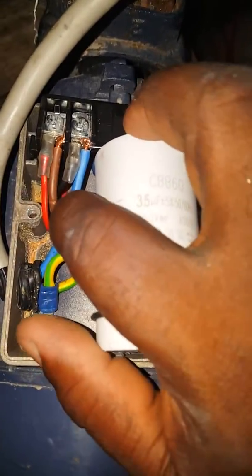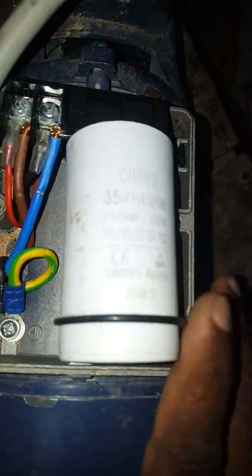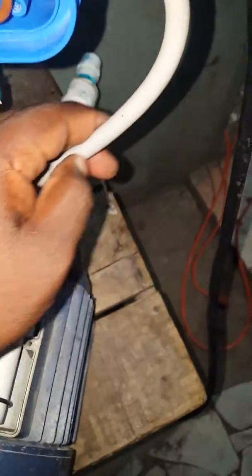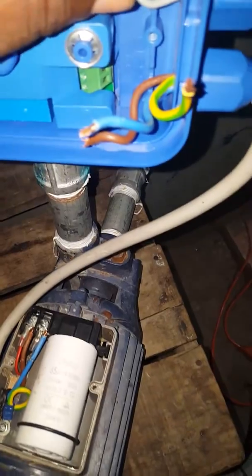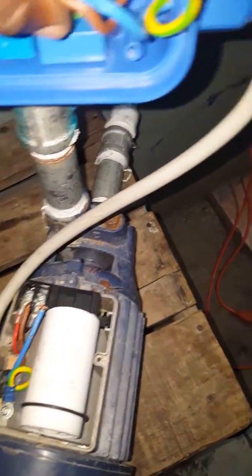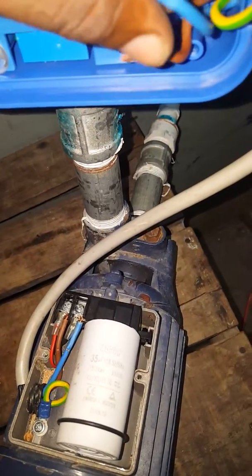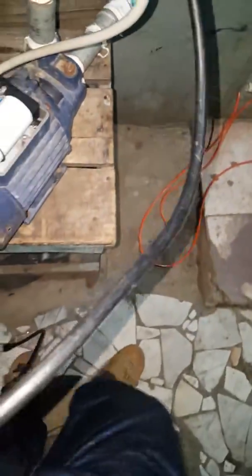Going to the motor itself — you have the live here, you have the neutral here, coming from the head. As you can see, I run my wire here, carrying it into the head. From the motor you have the neutral, live, and normally this is the switch leg neutral. I have the earth.